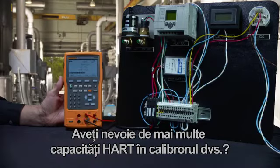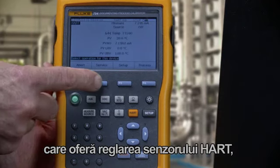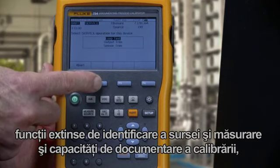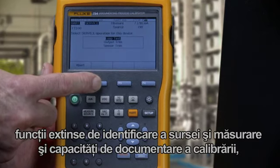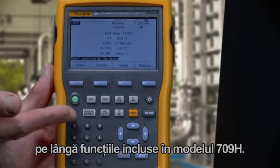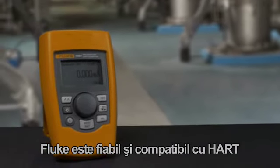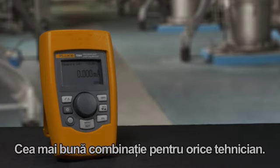Need more HART capability in your calibrator? Consider the Fluke 754 Documenting HART Calibrator, which adds HART sensor trim, extensive source and measurement functionality, and calibration documentation capabilities to the functions included in the 709H. The Fluke 709 — Fluke reliable, HART compatible, the best combination for any technician.